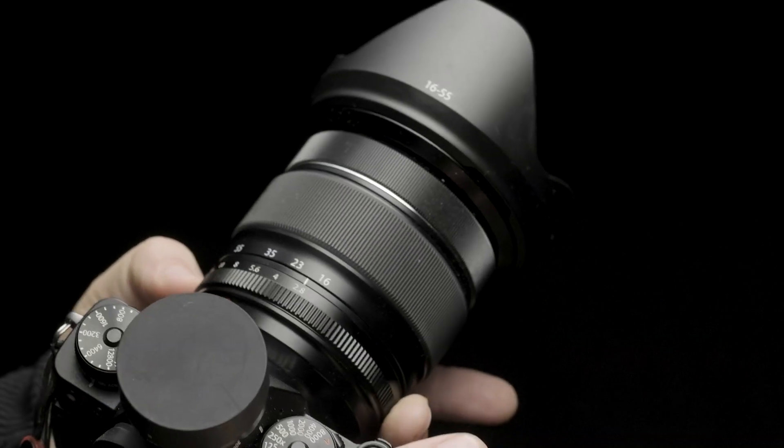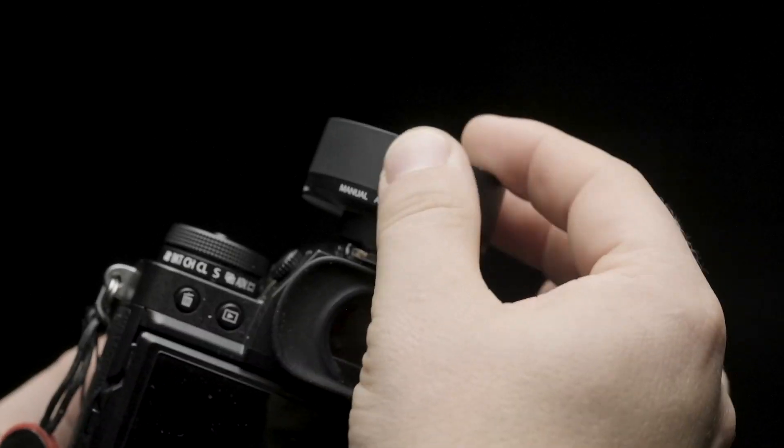From here, we set our camera to our desired settings and turn the Kinect to Auto. The camera will tell the A10 what the proper exposure should be and set it automatically.